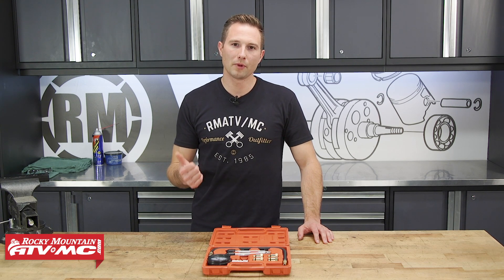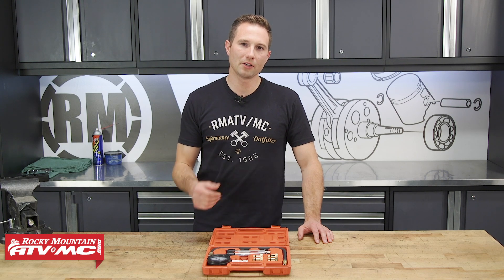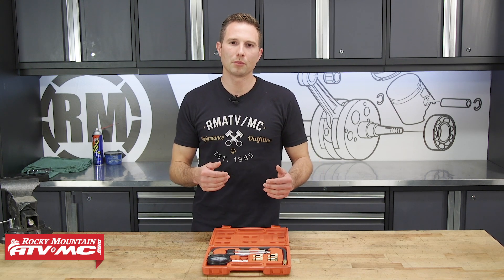Now another popular test on four strokes is a leak down test, and we do have that tester available on our website, so that might be something you want to look into. But this video, we're just going to focus on doing a compression test on both two stroke and four stroke engines.